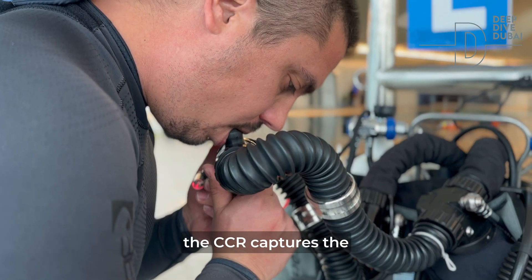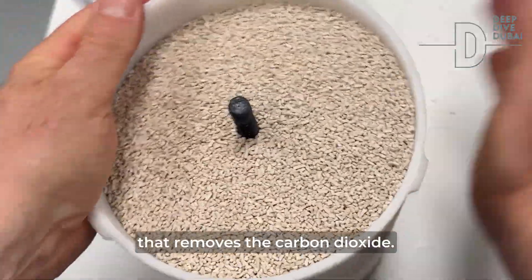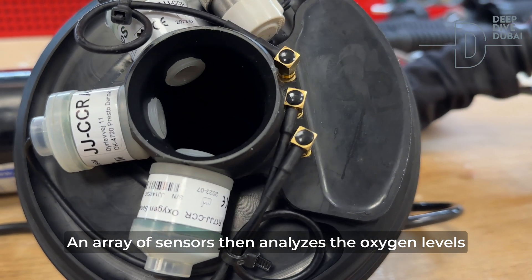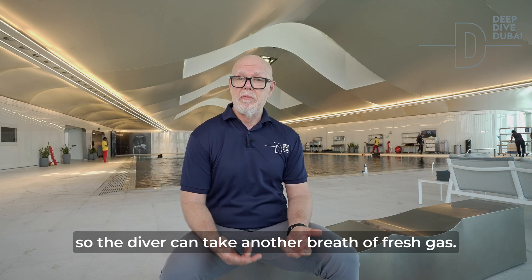As you breathe out, the CCR captures the exhaled breath and channels it through a scrubber unit that removes the carbon dioxide. An array of sensors then analyzes the oxygen levels and adds oxygen as needed, so the diver can take another breath of fresh gas.